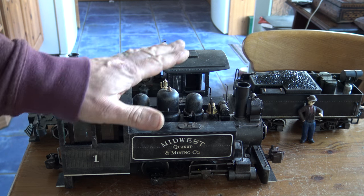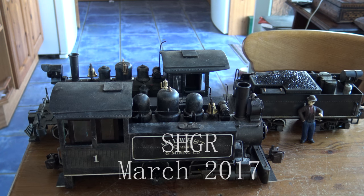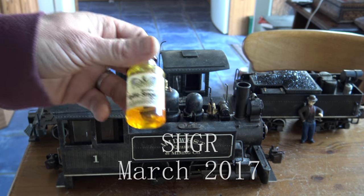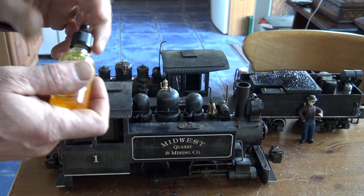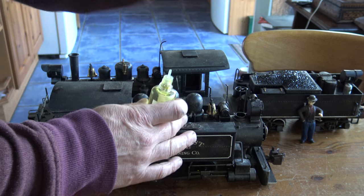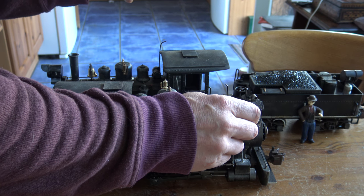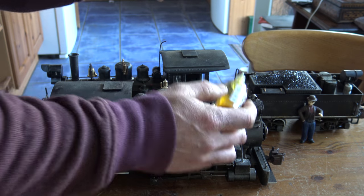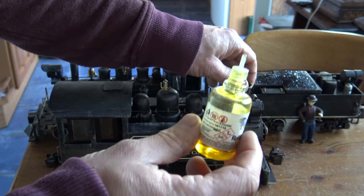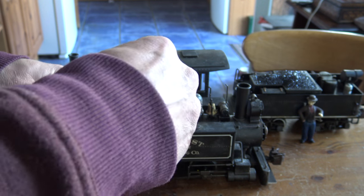This is the loco which will be running today on the garden railway. Just as a little tip — this is e-cigarette juice, and what I've discovered is if you pull the funnel off, turn the smoke on, and put a few drops in there, this actually makes very good steam.